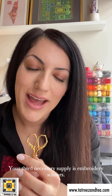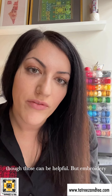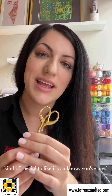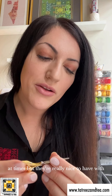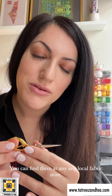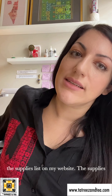Your third necessary supply is embroidery scissors. You don't want massive fabric scissors — embroidery scissors are really nice and actually kind of special. They have a pointy tip, they're not really specialized, and you can find them at Michael's or any local fabric store. Also regarding the supplies list on my website: the list I've developed through Amazon is just a way to assemble information. I'm not advocating to purchase from Amazon, but if you do purchase through my supplies list, a portion of the proceeds comes back to Tatreez and Tea. That said, I do one hundred percent support local craft stores.